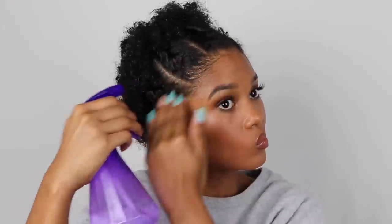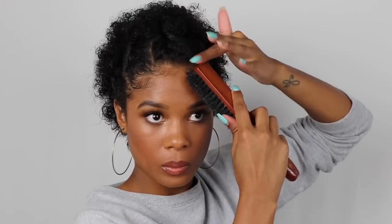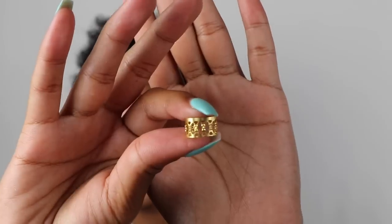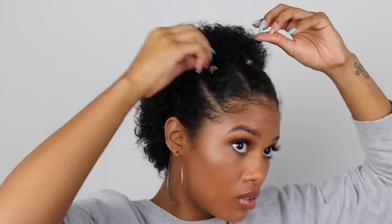Once all the twists are in, we've got to deal with these edges. I went in with that same DIY curl refresher to wet my edges, then used the Curl Boss Coconut Gel to lay them flat. And then the last step is to spice it up a little bit with these cute little gold foil clips that I found at a hole-in-the-wall hair shop.